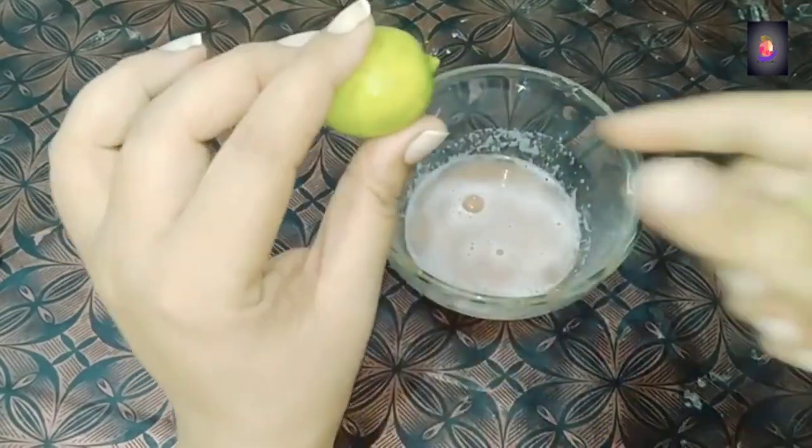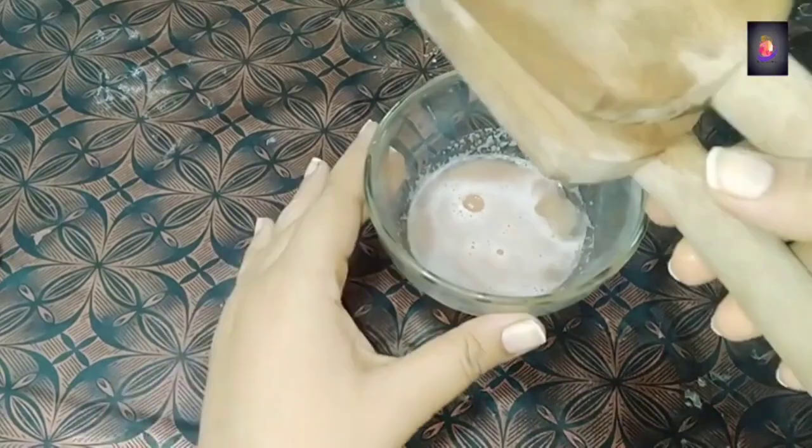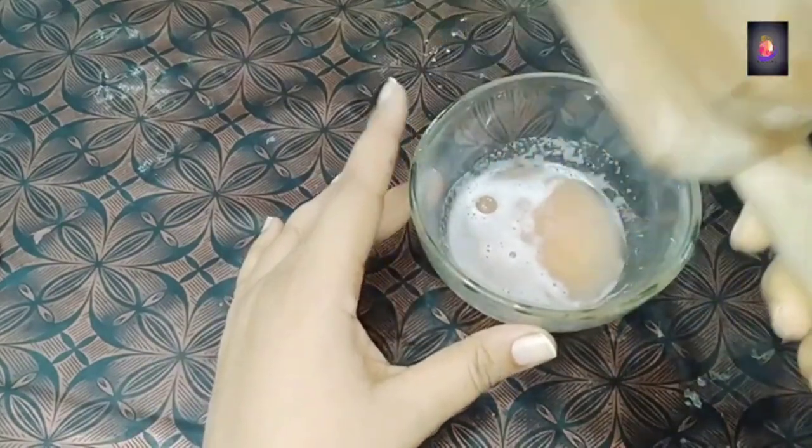Here I have a lemon. Lemon naturally has a bleaching property, so for summer it is very good. Here I have a strainer — look at this. We will squeeze the lemon juice into the mixture. Add two to three tablespoons of lemon juice.